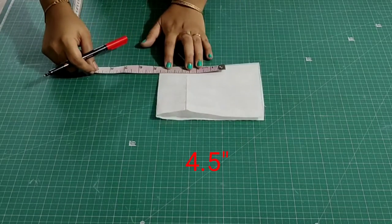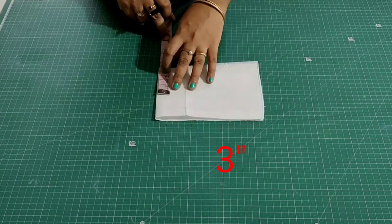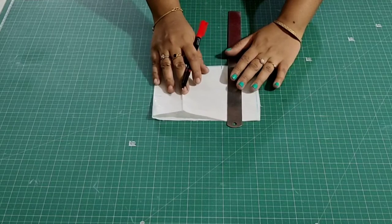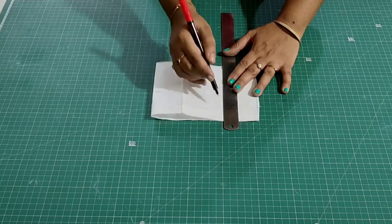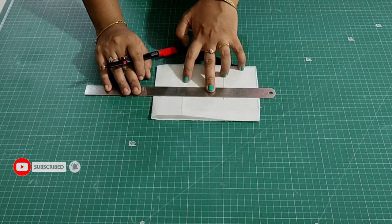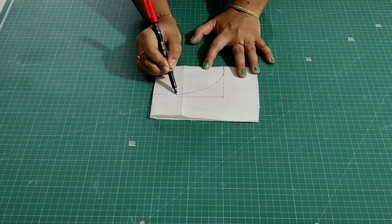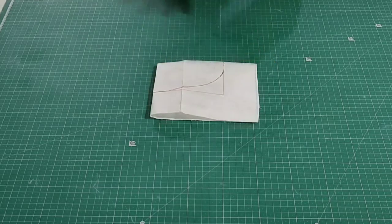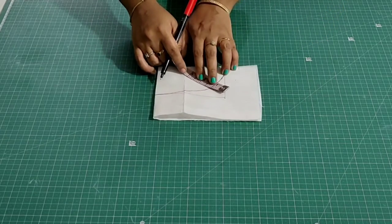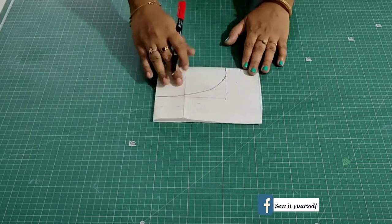From the folded side, mark 4.5 inches, then from here mark 3 inches. Extend these points, then draw a boat neckline. From this point mark 1 inch and trace this, then cut it.